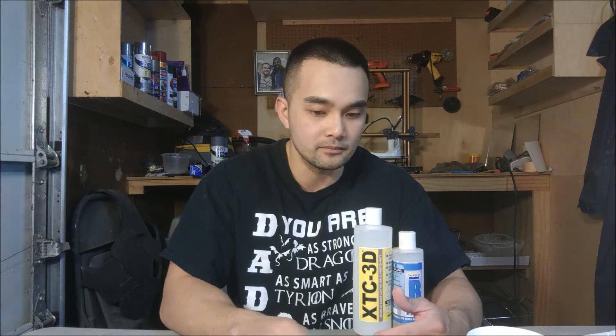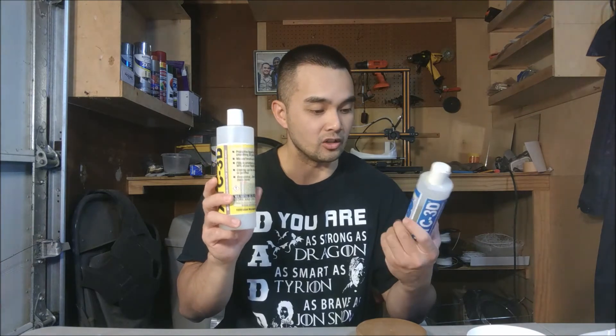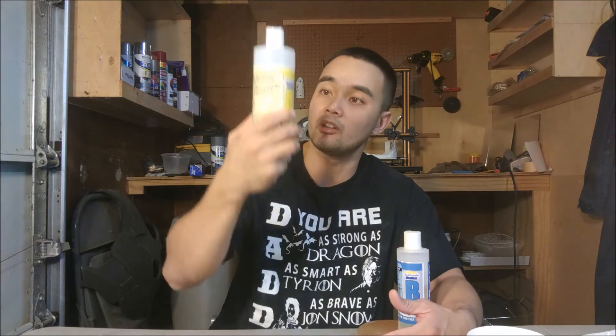And lastly, another pro is that a little goes a long way. Two teaspoons of the chemical goes a long way. This is a half pound, and a pound of each when you order it is more than enough — I believe for my entire suit. I've used this on a bunch of other things and I'm only about halfway done. So those are the pros of XTC 3D.